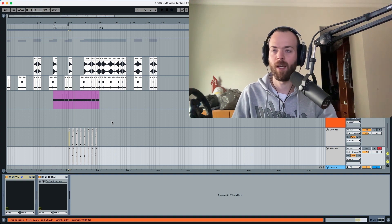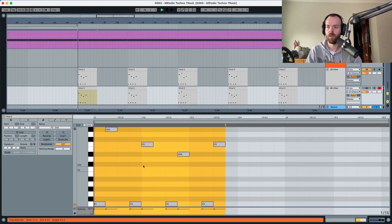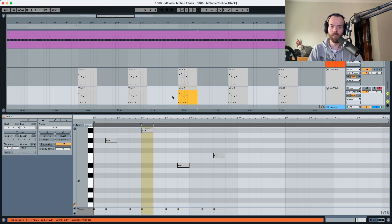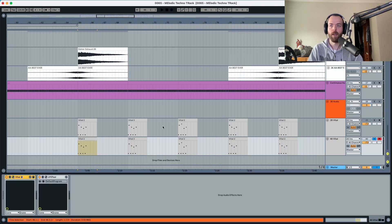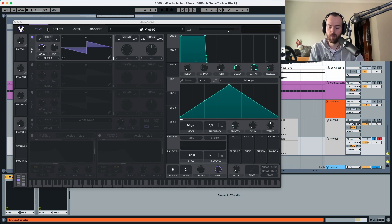This sound design is going to be done in Vital. If you want to look at the MIDI, just so we can start, this is what we're going to work with today. It changes a little bit over here just to create a little bit of variation. Let's get started — we're going to initialize Vital, as you can see with the initial preset.